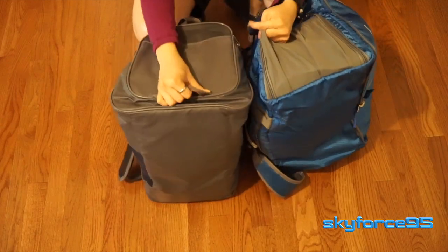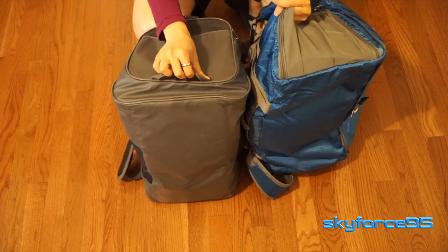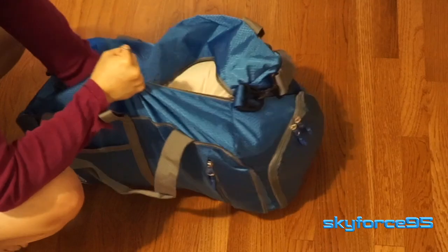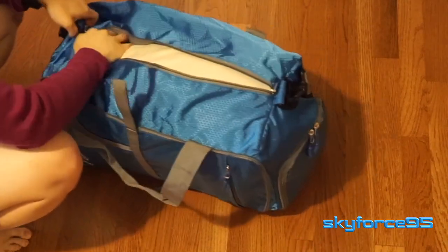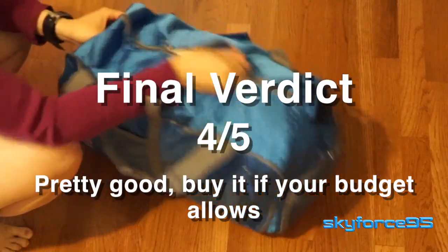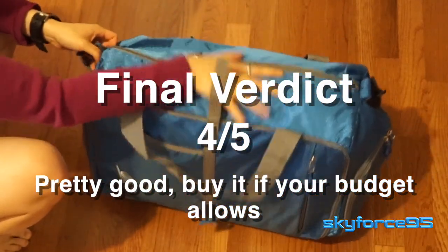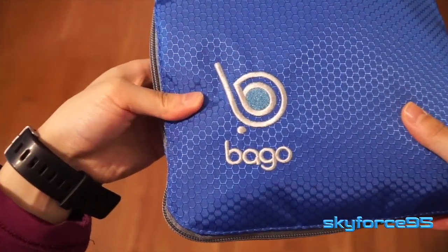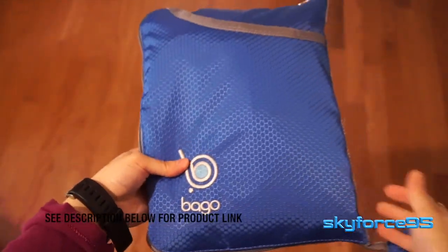Only time will tell if the material holds up and I will update this review if there is substantial wear after a short period of time. But in general I do really like what they're going after with this duffel bag — it's very lightweight, that collapsible shape is definitely very handy, it's great for everyday use and for travel, and it's very affordable. Definitely check out the product link in the description.